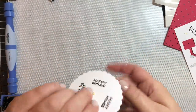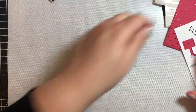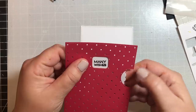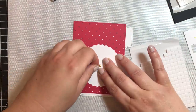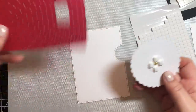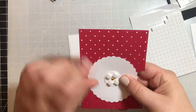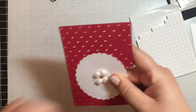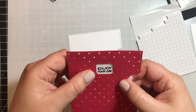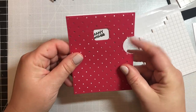To put the reveal wheel together, the smaller circle goes behind the larger circle on the back side. Check that your sentiments line up — there are little guides on the die cut pieces to help you. You want to pop everything up on foam tape, putting foam tape all around that small circle. I use these little foam squares, which I saw other YouTube creators using when making this.